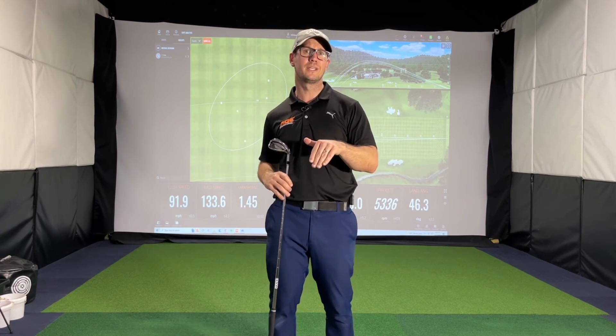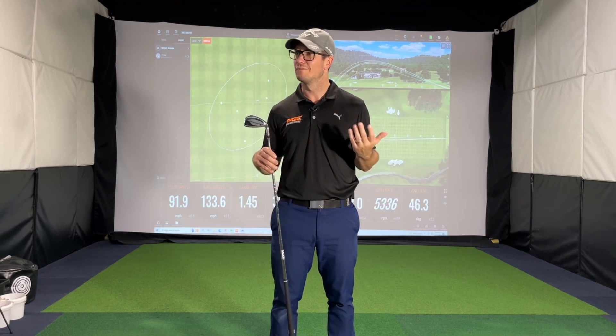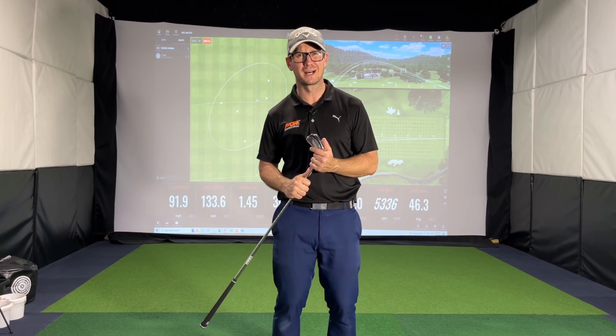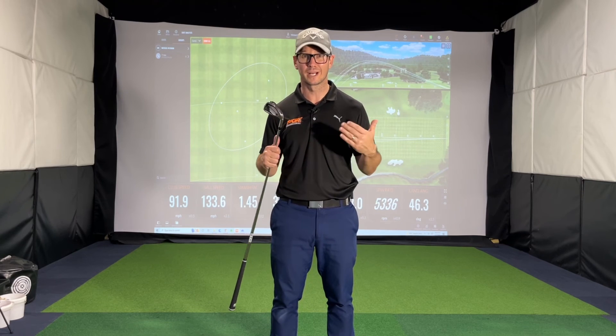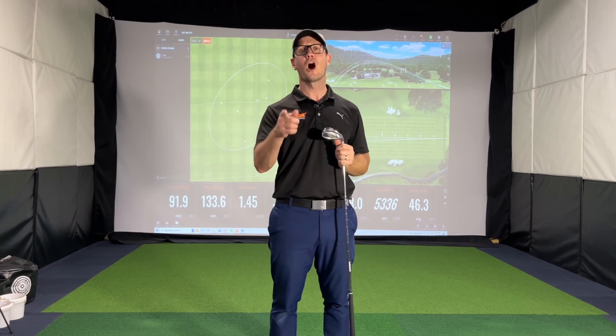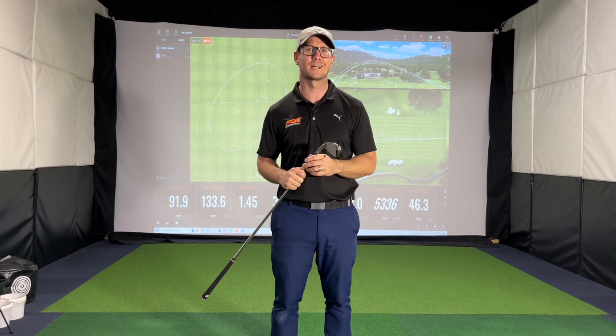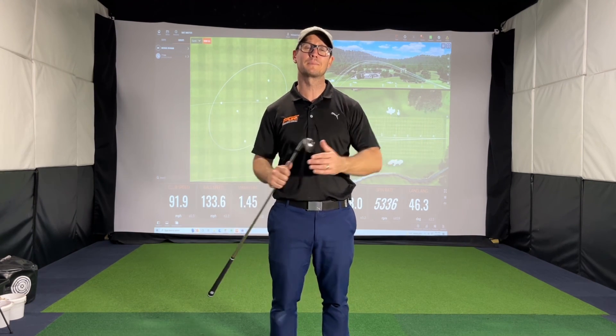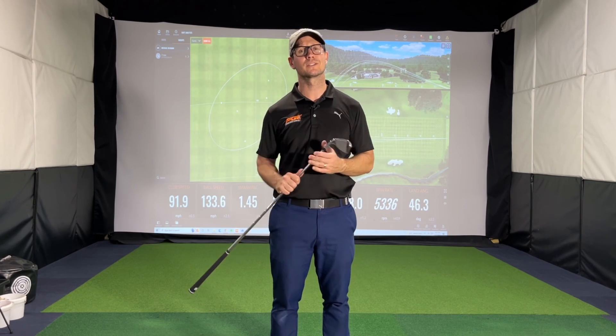From a price point perspective, you can't beat them — they are amazing value. There'll be a link below with the pricing details. Prices have gone up very slightly with Wilson Staff, but comparatively to other irons on the market they are phenomenal value. If you want an affordable iron that's going to be forgiving and give you distance, don't look past these. Hopefully you got some useful information — feel free to comment below, try out the Wilson Staff D9 irons, and please remember to subscribe to keep up to date.